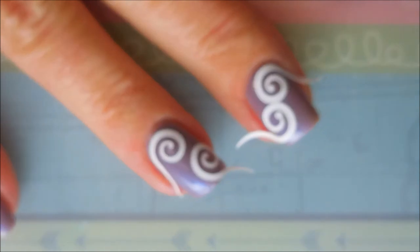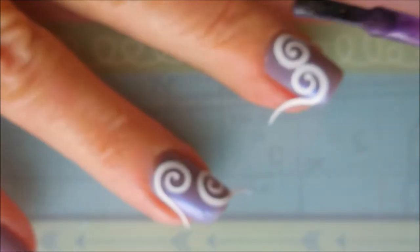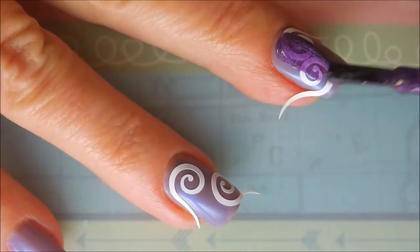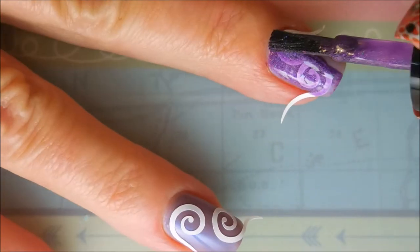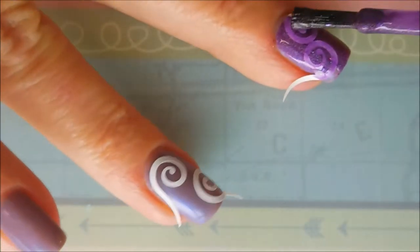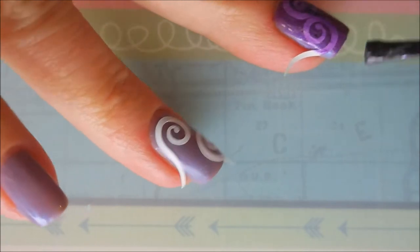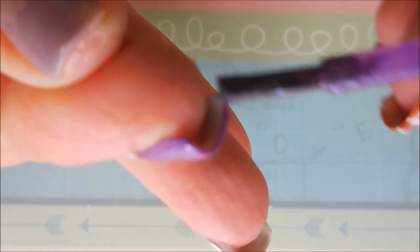It is a beautiful yummy purple holo. I was torn which one I wanted to use and I decided to use both of them. You just can't go wrong with purple and purple and holo! It just worked out really well and I know it looked like I missed that corner but I got it.